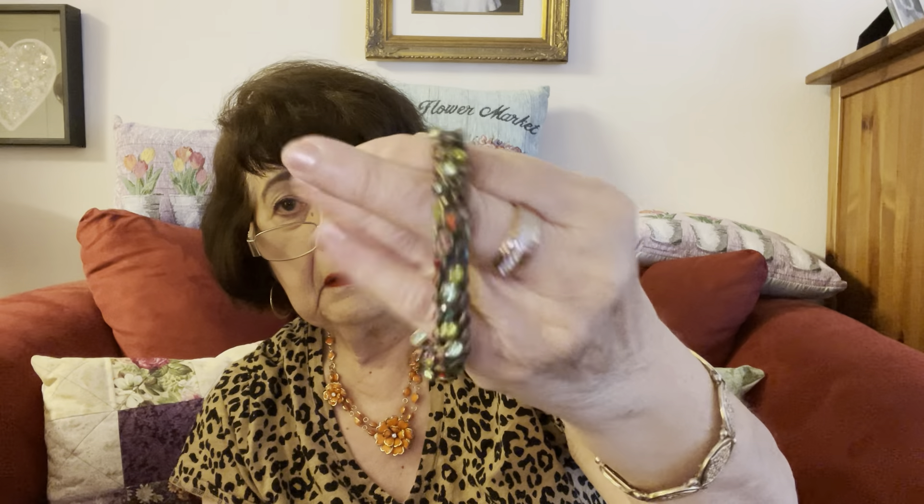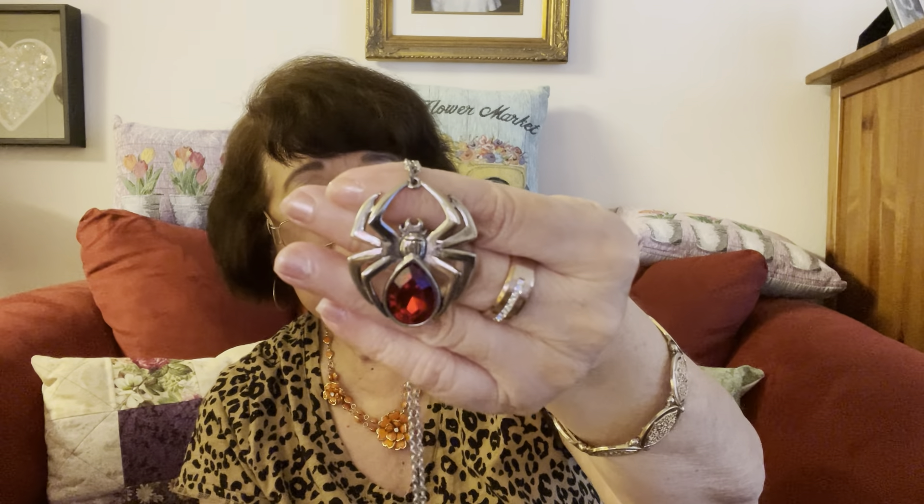Here's a stretch bracelet. This is different — if you like spiders. It has a 'J' something on there; I'll have to look at my loupe. Not my choice, but somebody might like it. The stone is really pretty.